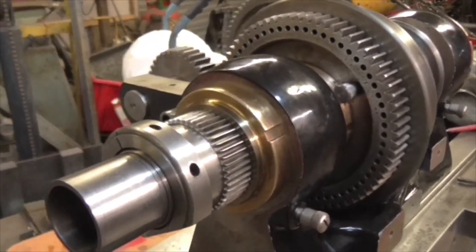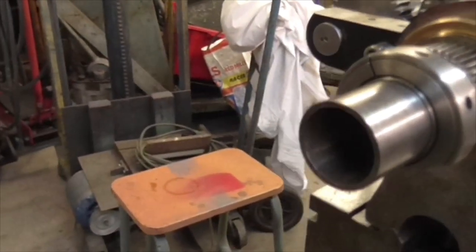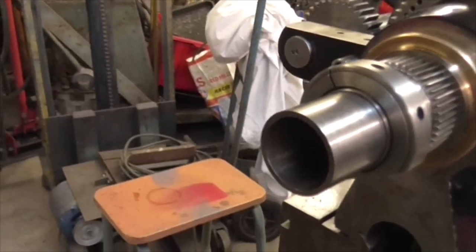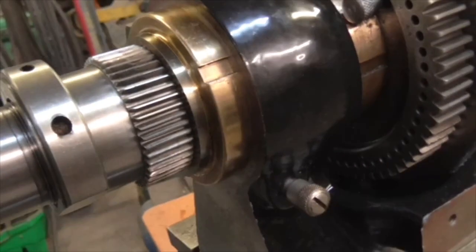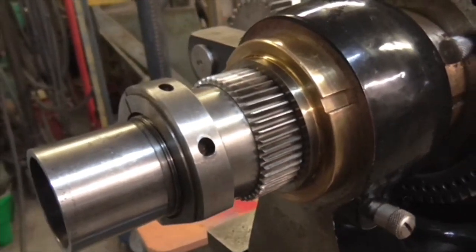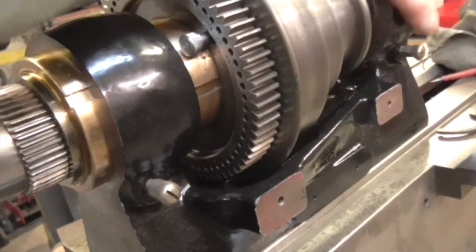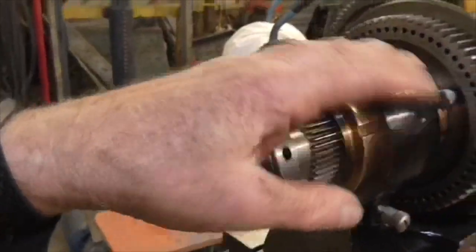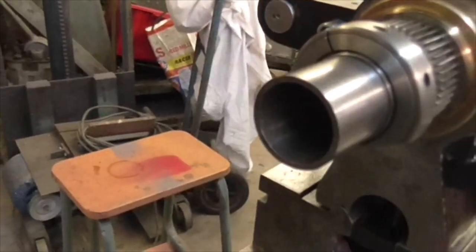I'm going to see if I can rig up a little electric motor to turn it and see if it runs warm. When you say warm, these bearings should run sort of lukewarm to hand-warm on the journals there, but no more.